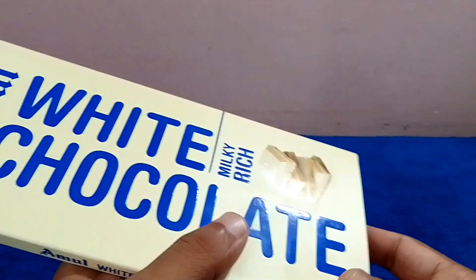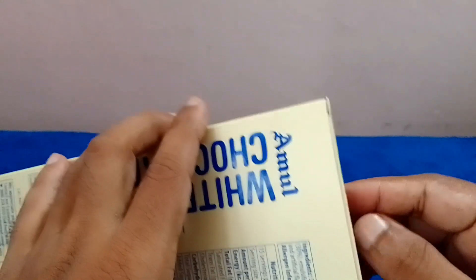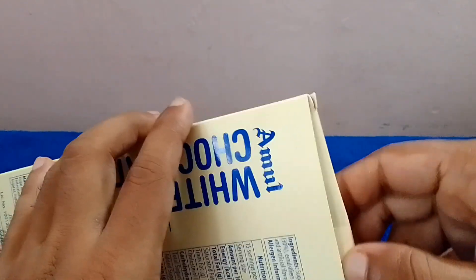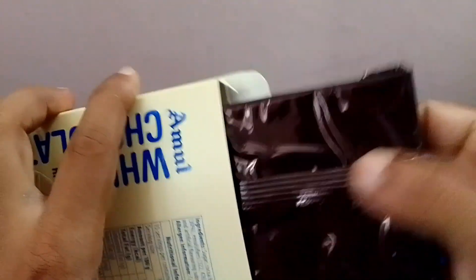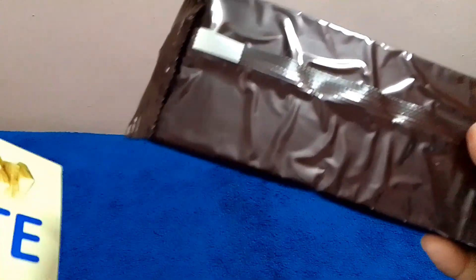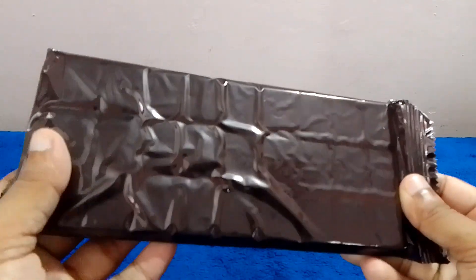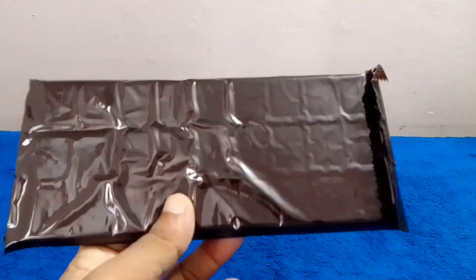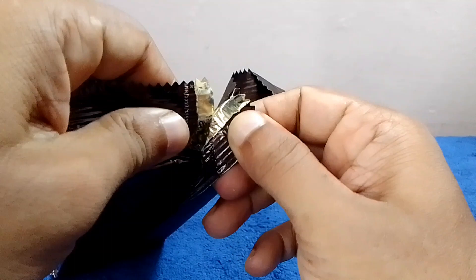We are going to pack the dark chocolate in a cardboard box — black and brown. We are going to open it.